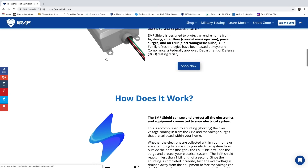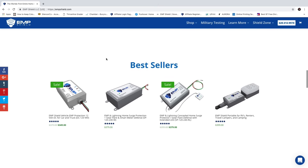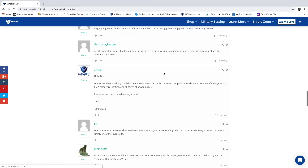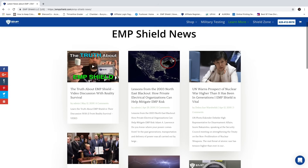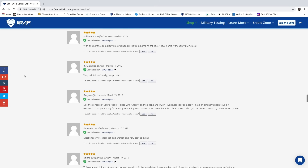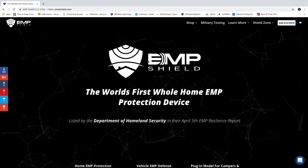To learn more about our EMP protection devices for your home, vehicle, solar system, generator, and ham radio systems, ask us any questions you may have, read about EMP protection in our EMP library, check out articles about EMP protection, or read the reviews that other people have written about our devices — go to empshield.com. Thanks so much for watching.